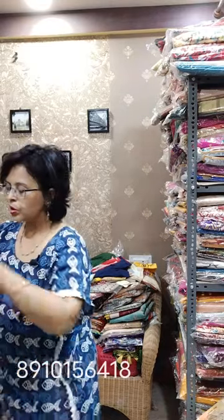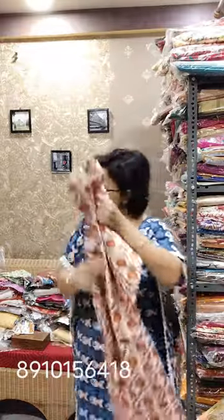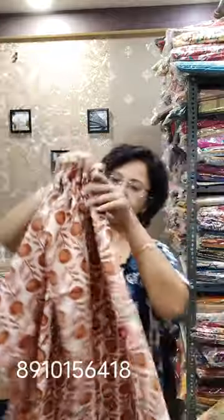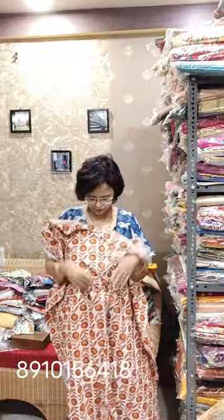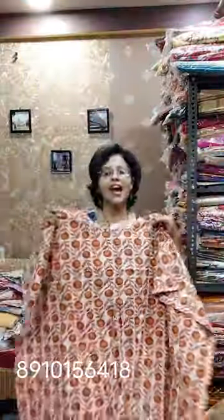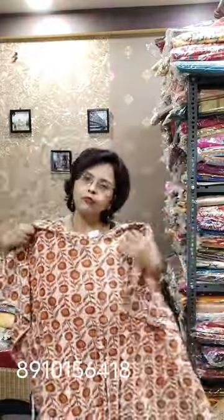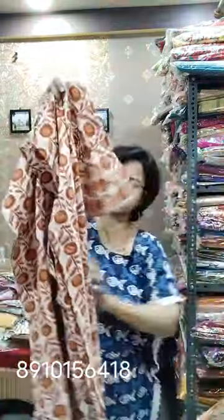Since summer is very hot, I want to show kaftan kurtis — 4 varieties today. This is the first one. The length is approximately 45. It is pure Ajrak — Dabu type block is used here. Pure cotton, very good quality cotton. The price is only 530. Chest size from 40 to 48, anybody can wear it. 530 is the range for this first piece.